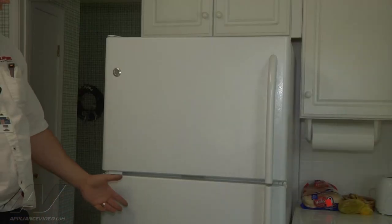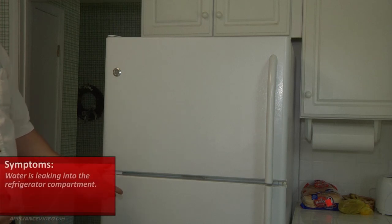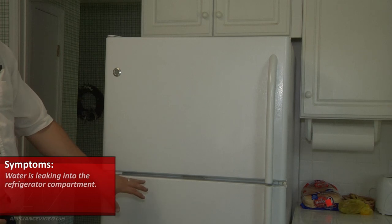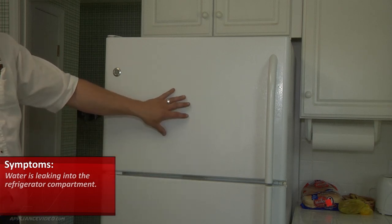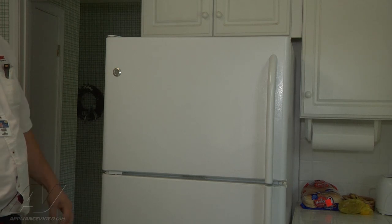Our GE refrigerator complaint is that there's water leaking into the refrigerator compartment. Since there's nothing in the refrigerator compartment near where the water is leaking that carries water, I'm going to go directly into the freezer. That's where the ice maker and the defrost drain is, and we're going to go from there.